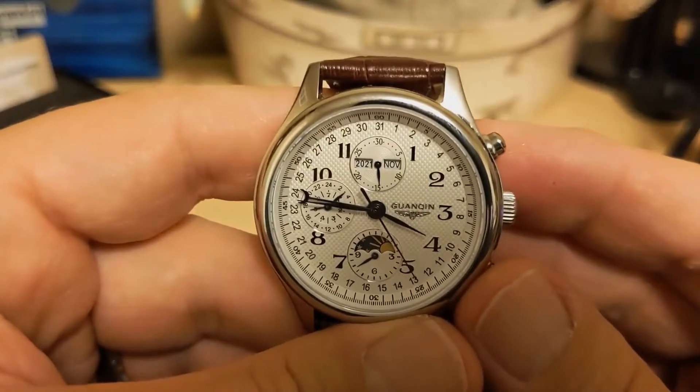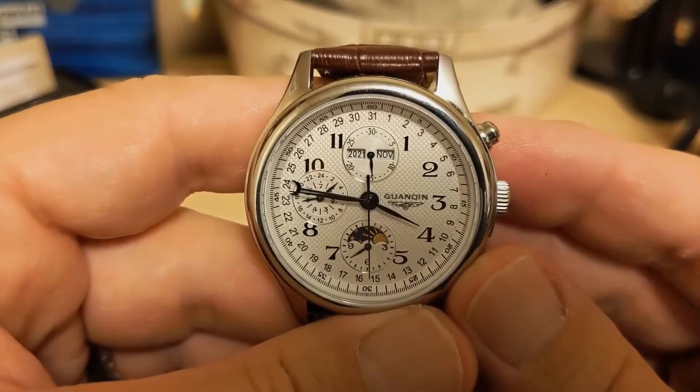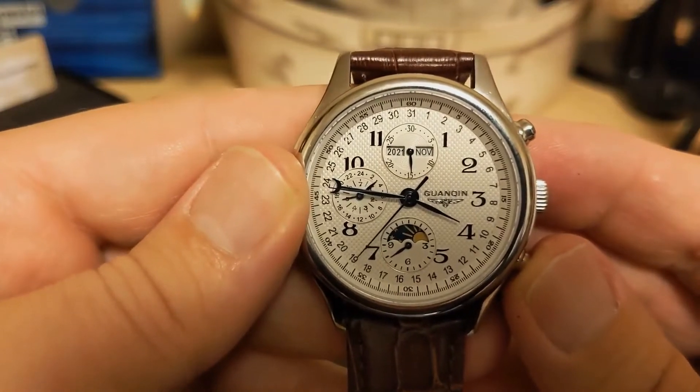The un-lumed blue hands are thin but easily readable. The second hand is very thin but stands out nicely on the white dial. And as I explained earlier, the hand with the moon at the end is the day of the month indicator.